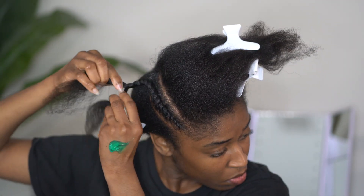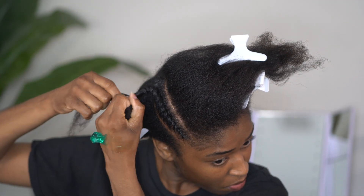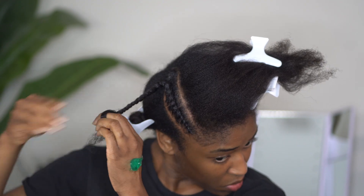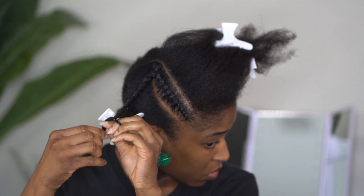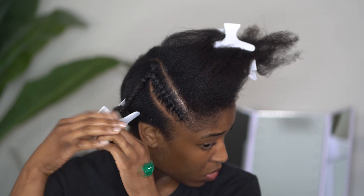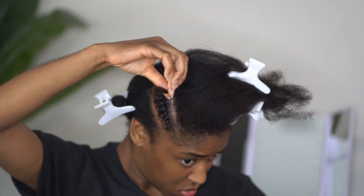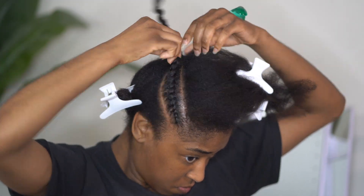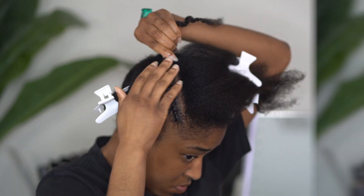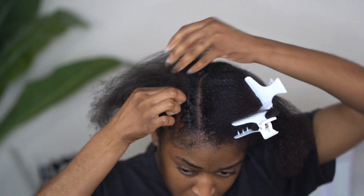Once we get to the end of the flat twisting part, we are going to want to secure that flat twist by twisting with two strands all the way down to the end. You also want to make sure that this two-strand twist is tight as well.